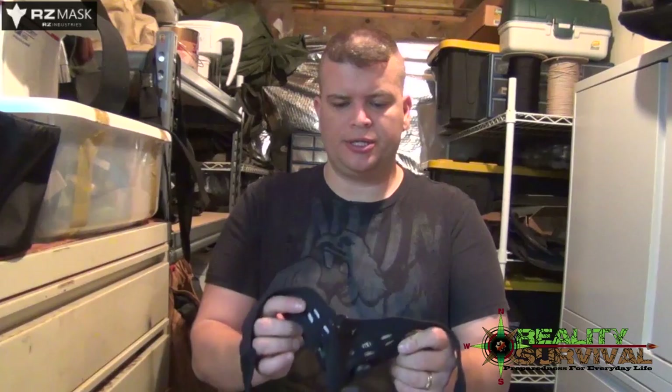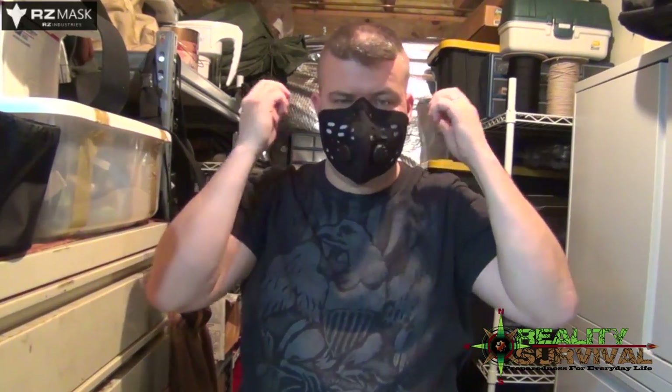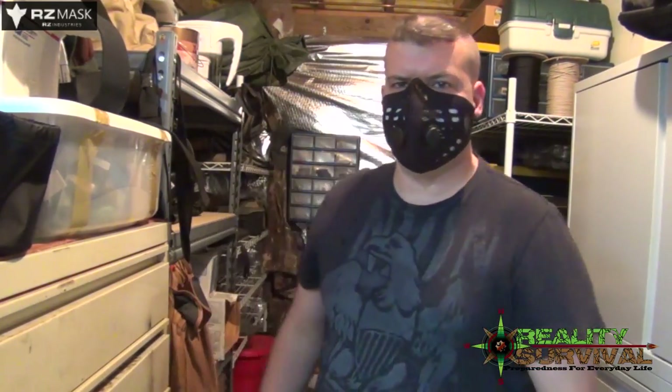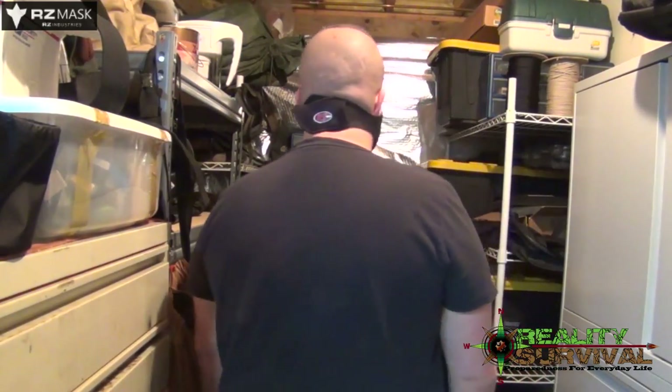I'll go ahead and give you a real quick demonstration on putting one on — it's obviously self-explanatory, but just to show you the fit and that kind of thing. This is the 2X. It fits really, really well. It doesn't snug too much to my face or anything like that. Doesn't restrict breathing too much — I can breathe very easily. I'd be able to work in this if I needed to. It really fits very nicely and very comfortably. You could be a member of Anonymous.